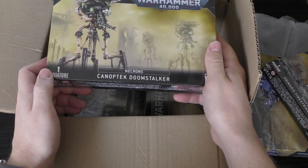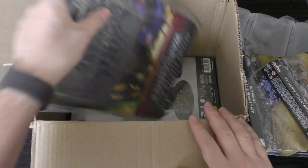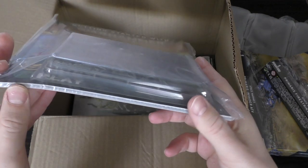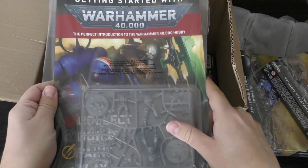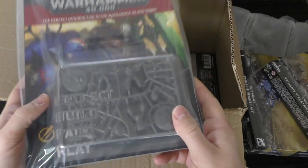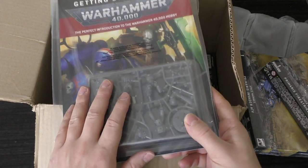We've got the Knoptec Doomstalker, we've got the Lokust Heavy Destroyer, we've got the Getting Started with Warhammer 40k - I thought that would be an interesting video. The book is alright but I'll go through it page by page. I hope you'll find it useful, especially if you're brand new and got into 40k in this ninth edition. A lot can seem quite daunting when you're starting a new game system, so this will be a newbie video.